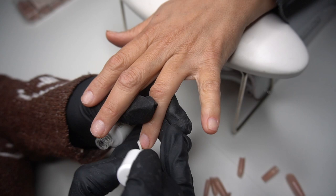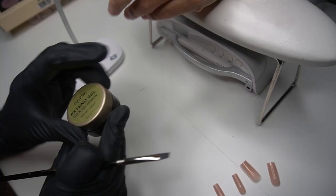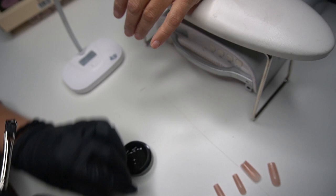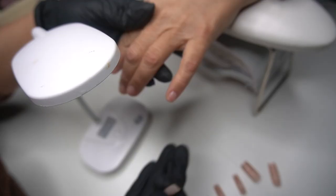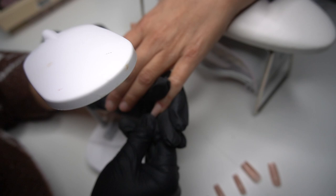I went ahead and dehydrated and primed — I like to do it twice. I'm getting this Apres extend gel that comes in a pot. I love doing it this way rather than the bottle version because I'm able to scrape out every ounce of product, and using that flat brush I feel like you're able to apply it so fast.